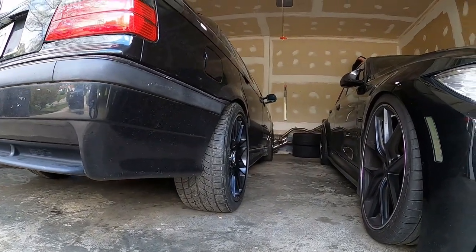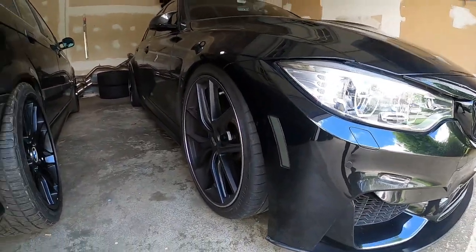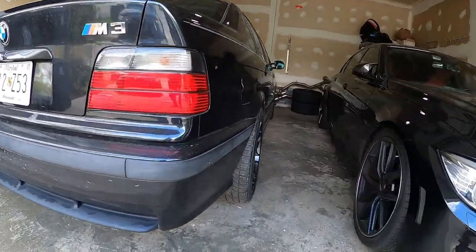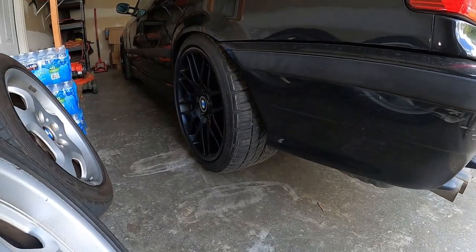Look at that — meaty tire! Definitely meaty like the F80. 18 inch looking nice, black on black. Yep.